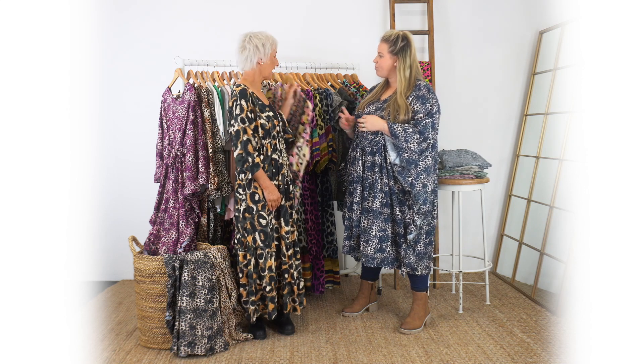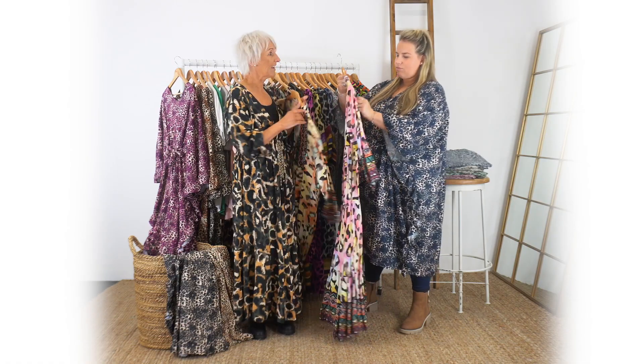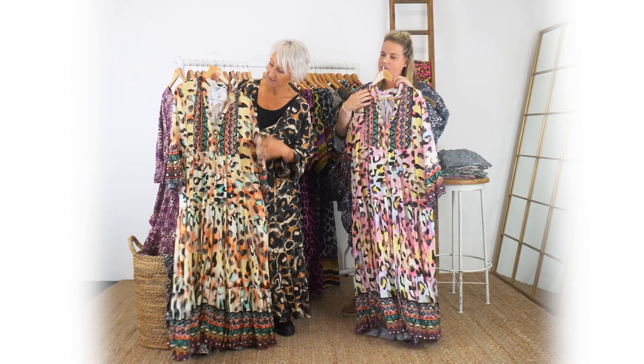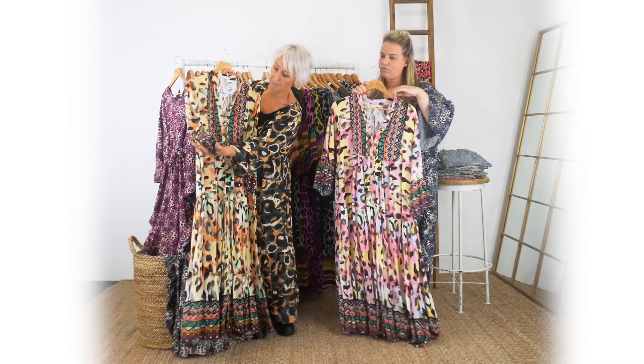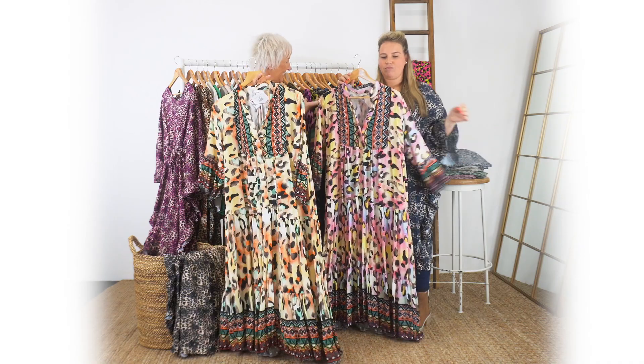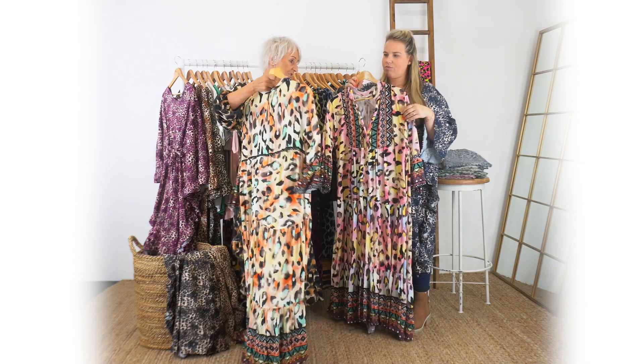Next we move on to the Aztec - this is the Great Aiton. The Great Aiton has been really popular. This is the Aztec, hence all the patterning around the sleeves and the front, and again another V-neck. Look at the subtle colours on it - it's really really gorgeous.